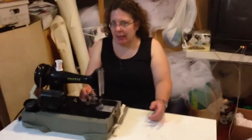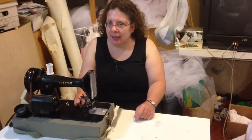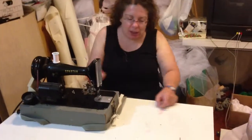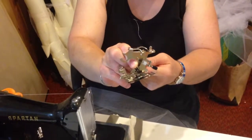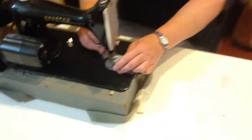So now we're getting ready to gather the tool. We talked about the fact that we have a fancy gizmo to do our gathering for us. Normally you do two lines of stitching, you pull and get it adjusted right. This crazy looking thing here is called a ruffler because you can do ruffles or gathers or whatever.